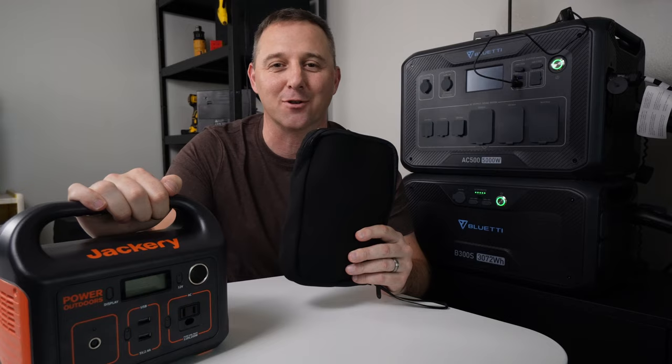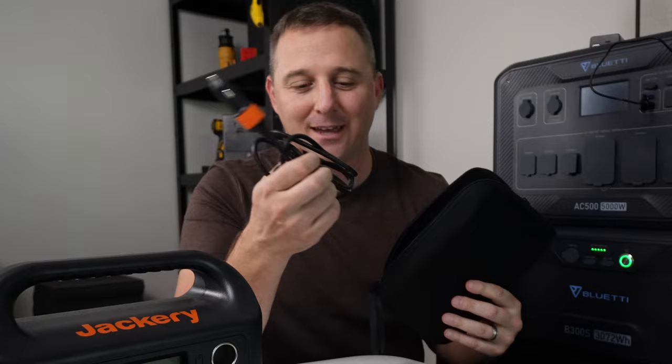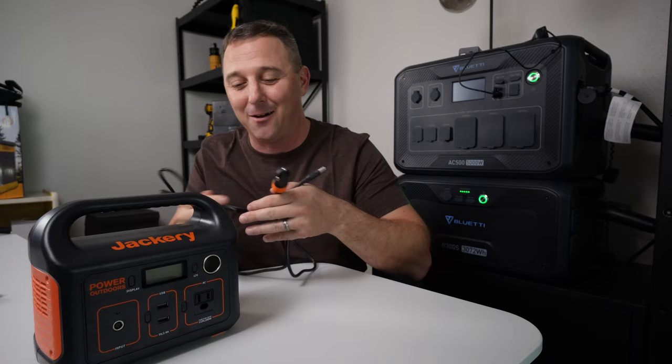In the box you get the Jackery Explorer 240 and a nice accessory bag with some stuff in it. This bag isn't super useful but it does keep everything in a neat package. Inside the bag you get a 12-volt car charging cable — this is the longest 12-volt car charging cable I've ever gotten with one of these power stations, so you can put this device somewhere in your vehicle that's not right next to the outlet and actually charge the Jackery with this cable.